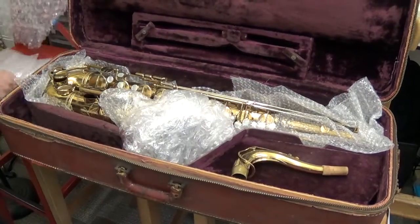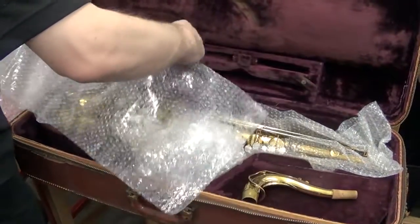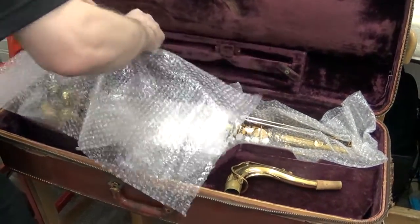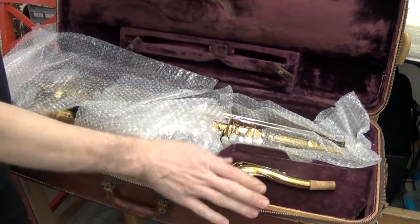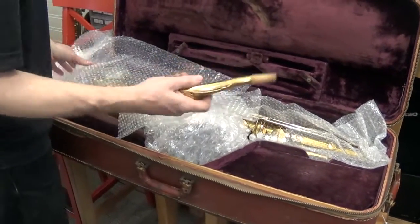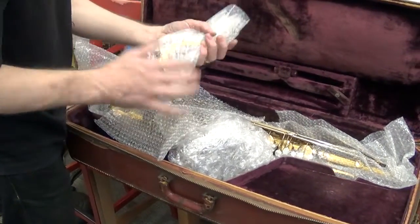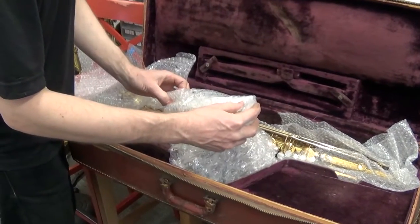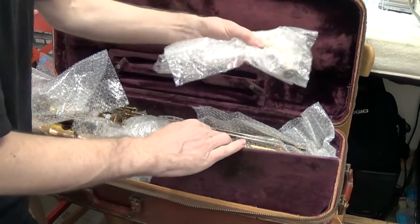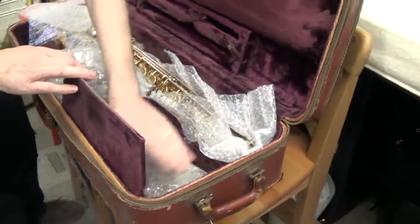Now for the neck I'll use the small bubble wrap. If you're using a different case — more like a saxophone-shaped case — it's fine to put the neck inside the bell. Just make sure to wrap it up nicely and then slide it inside the bell so it's secure. In this case since we have the extra compartment for it, I'll use that for the neck.